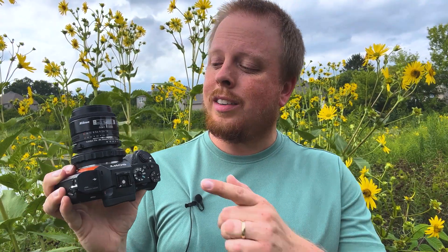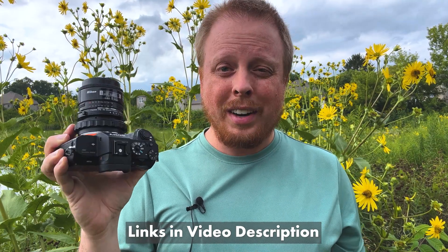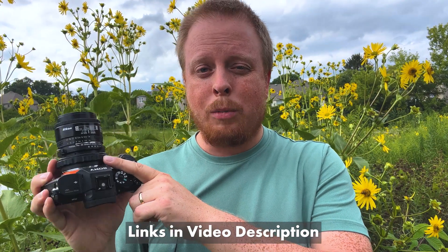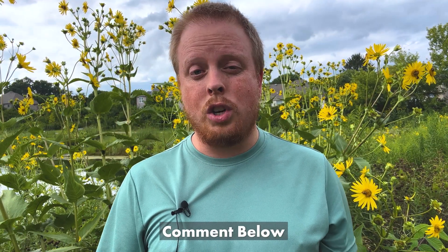That was a quick look at our Nikon F to Sony E DLX Stretch Lens Adapter. We don't just carry this lens-camera combo — we have an entire line of DLX Stretch Adapters for various lens mounts and camera mounts. Click the link in the description to learn more about all of them, or the link for this specific adapter. If you have any questions about DLX Stretch Adapters or lens adapters in general, comment below — I'd love to help. Click here to subscribe to our YouTube channel for more videos like this one. I'm Sean with photodeox.com — have fun shooting macro photography with adapted lenses!